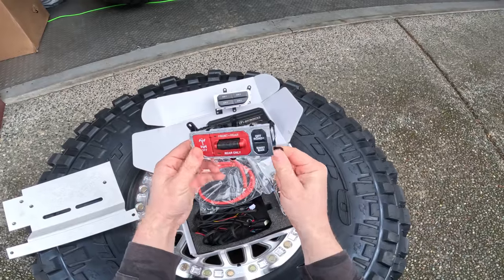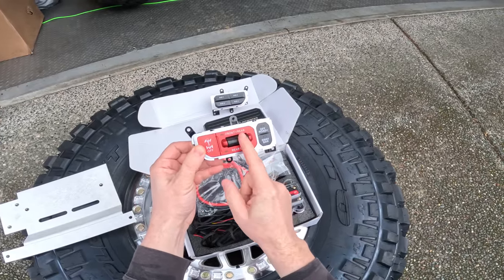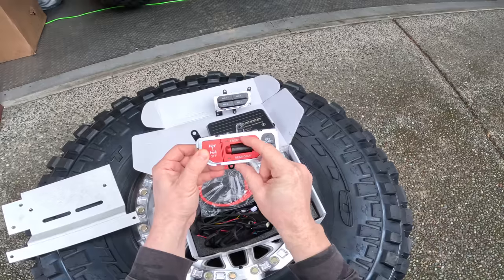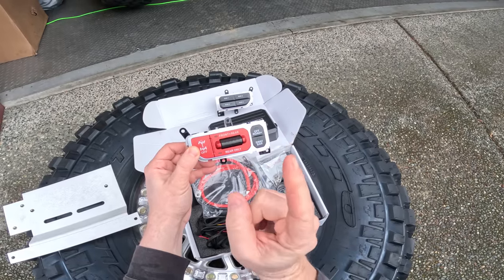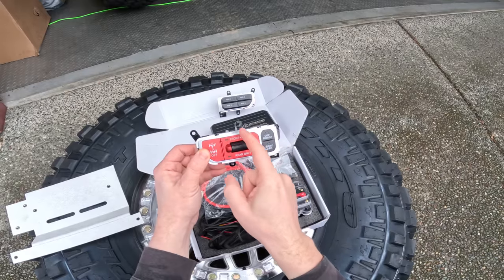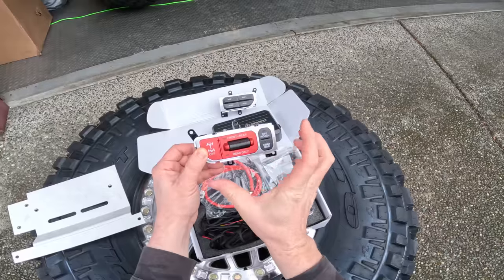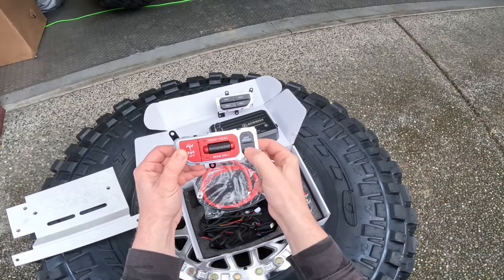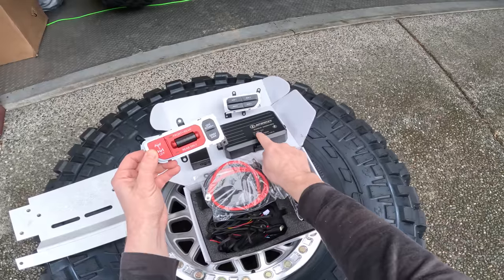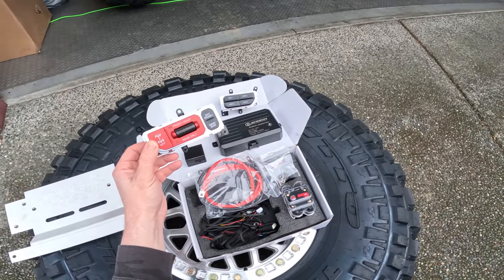With our locker switch, if you don't have a Rubicon, you can add this in. Maybe you've added lockers to your factory axles, or maybe you're upgrading axles like we are. You're going to be able to control your lockers just like you would from the factory, with the addition of being able to turn on the front locker only — so we'll be able to have rear only, front only, or rear and front at the same time. We'll also be able to connect accessories and program these buttons for use with additional fuse ports on the switch assembly.